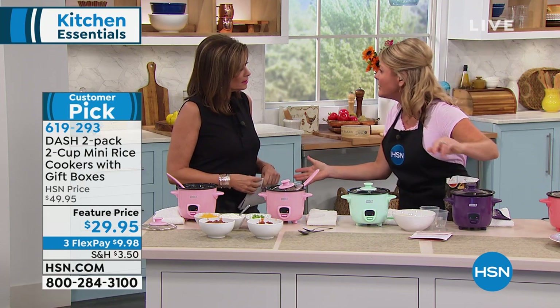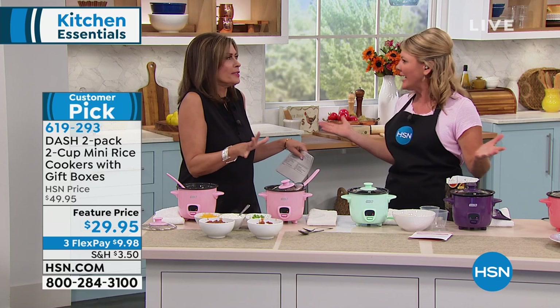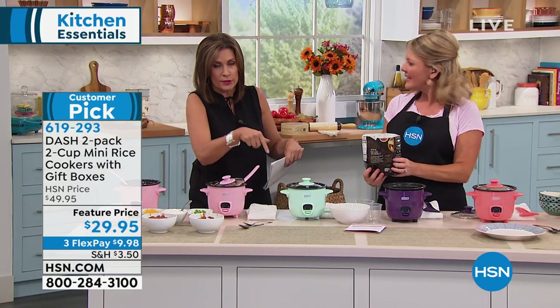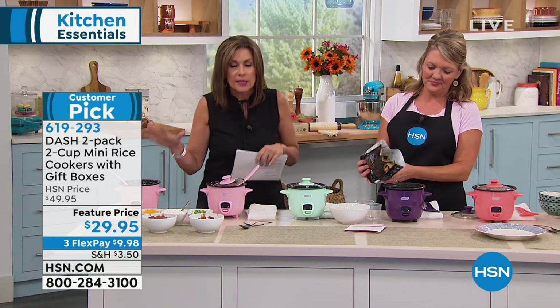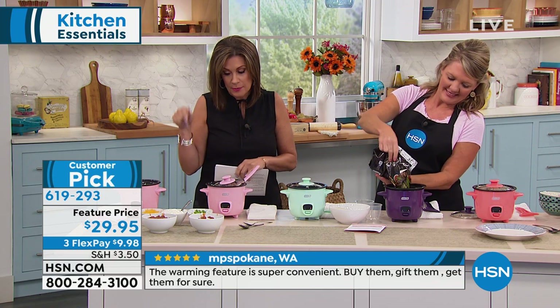I've had a lot of expensive grain and rice cookers — this is the simple way to do it. It is such a brilliant design. It just makes the perfect food. You turn it on, it turns itself off, and everything is cooked to perfection. So we're going to give you two that come boxed — if you are looking for great gift ideas, this would be one of them.